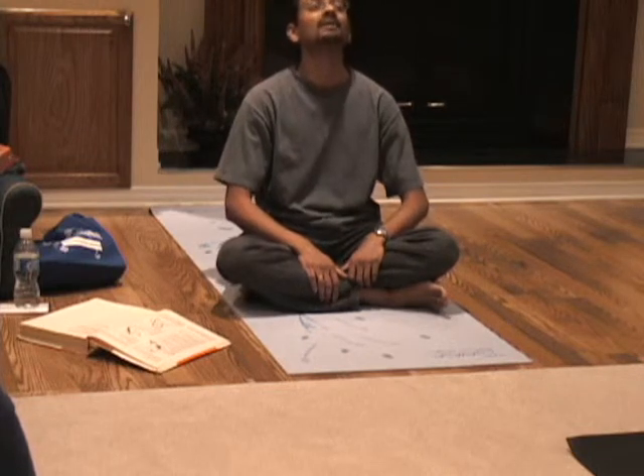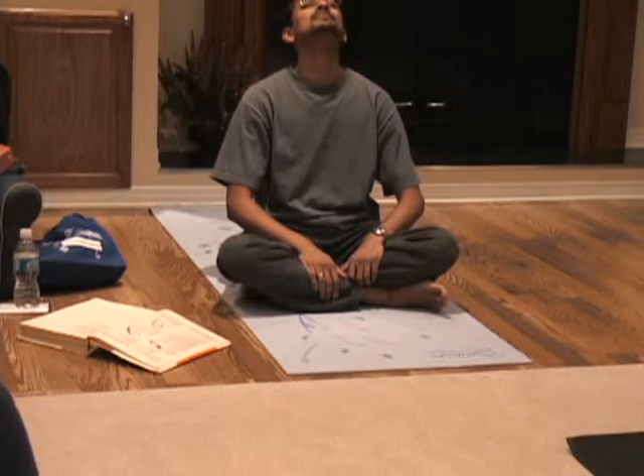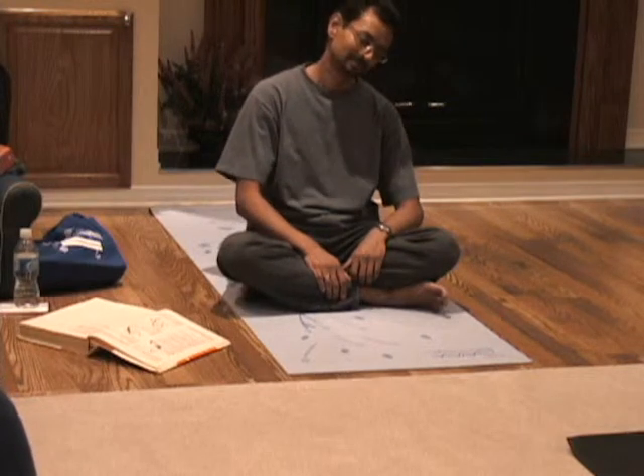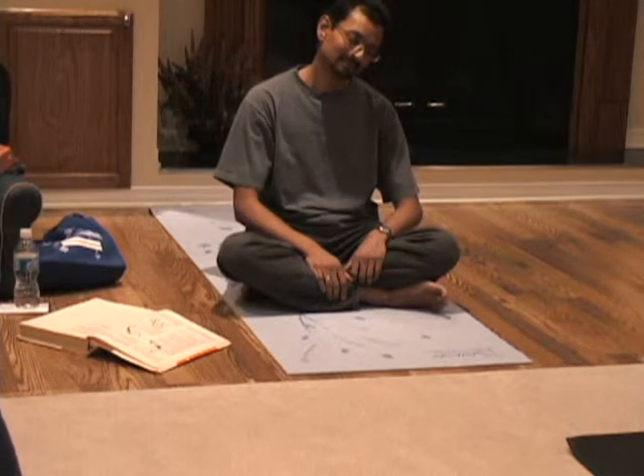And then let your head go back. Now the right side. And the left side. And then let your head go back. And the right side. And then we'll do a circle rotation.